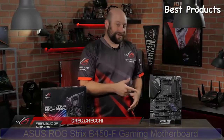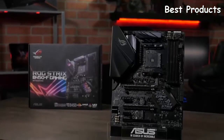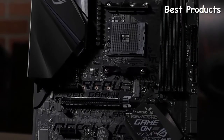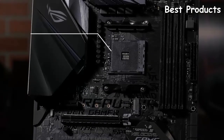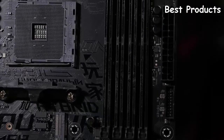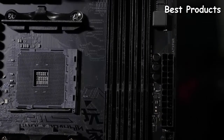This is the ROG Strix B450-F Gaming motherboard. This is one of our first motherboards available with the AMD B450 chipset, and as an ROG Strix board it's built to give you great gaming performance with a striking, feature-packed design. It features an AM4 CPU socket so it's compatible with all first and second generation Ryzen processors. It supports up to 64 gigabytes of DDR4 memory at up to 3200 megahertz when using a second generation Ryzen CPU.